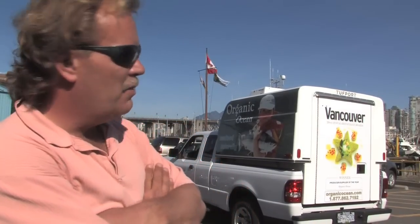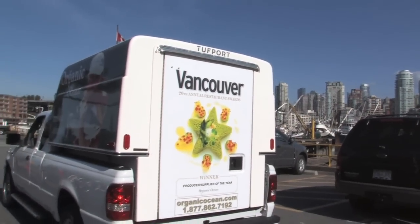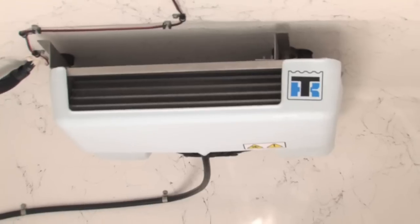The one here in Vancouver we've had for about a year now and the one in Toronto about six months. The one in Toronto is actually put on a 4x4 Ranger. What Organic Ocean is all about is basically direct from the boat right to the kitchens of the restaurant. So lots of times you're down on the dock in the morning, it comes off the boat right into that Tuffport cooler.